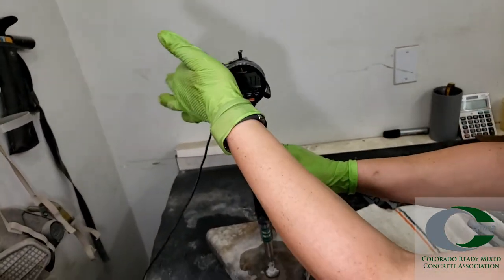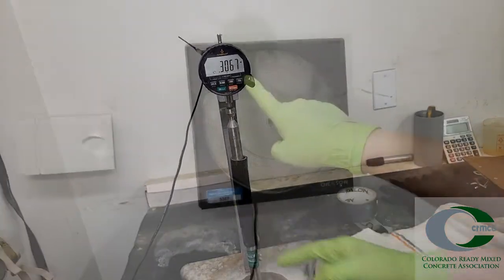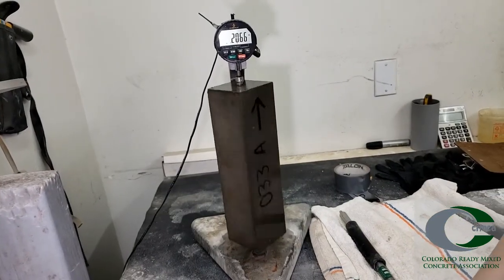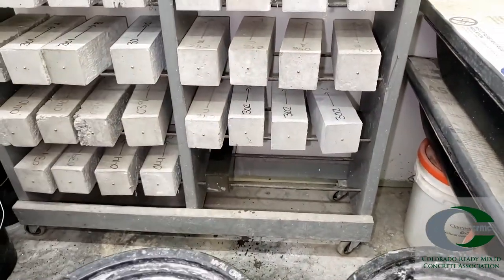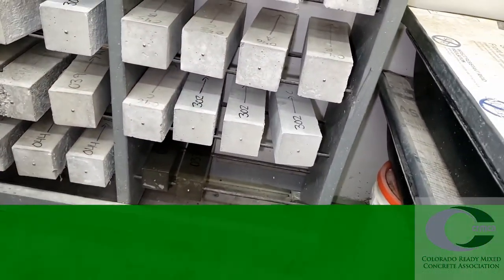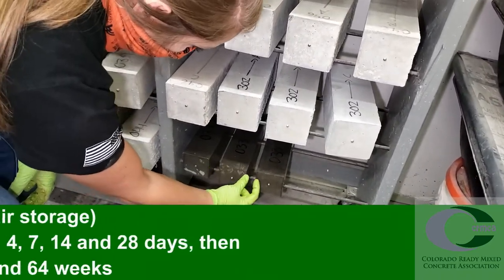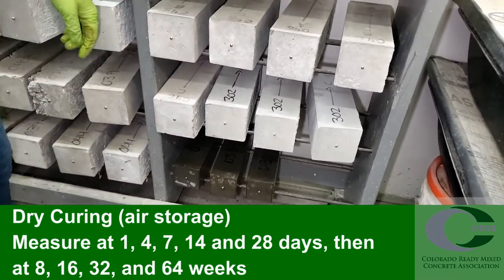Tear the comparator, place the bar into the device, spin gently, and record the length value. Also record the humidity and room temperature for every set. We are using a digital length comparator, but dial versions also exist. Tear the comparator and set the specimens on the device using the gauge studs, maintaining the same reading orientation for all specimens. Gently spin the specimen to stabilize the comparator and record the length value. Complete the readings as quickly as possible to limit drying. ASTM C157 allows for two curing methods: moist curing or air curing. When using the air storage method, place specimens on a drying rack at least one inch apart, maintaining open space above and below for complete air circulation. The drying rack should be located in the 50% humidity room.